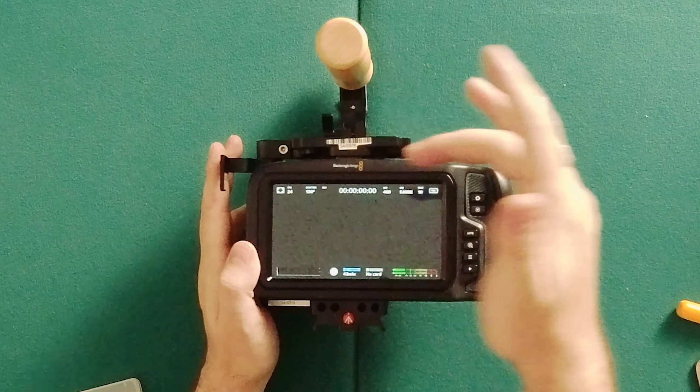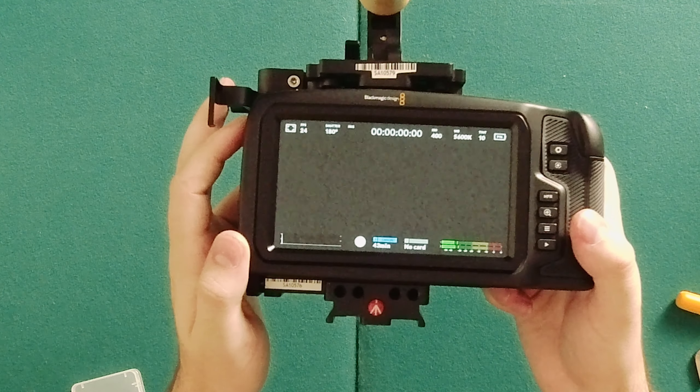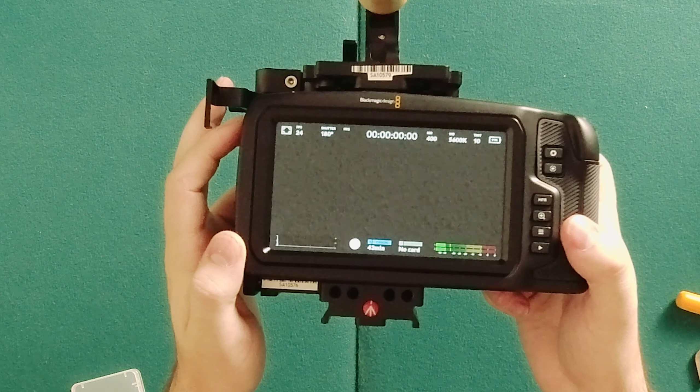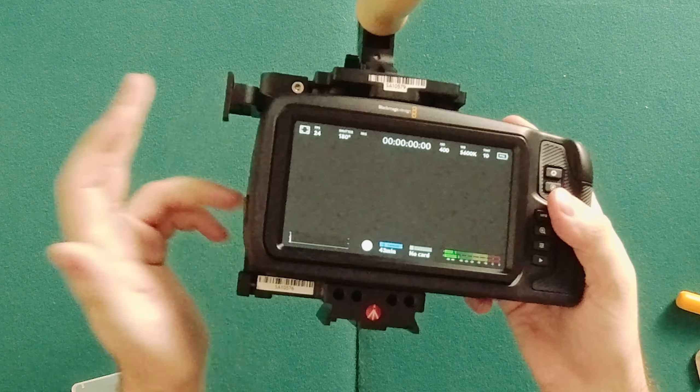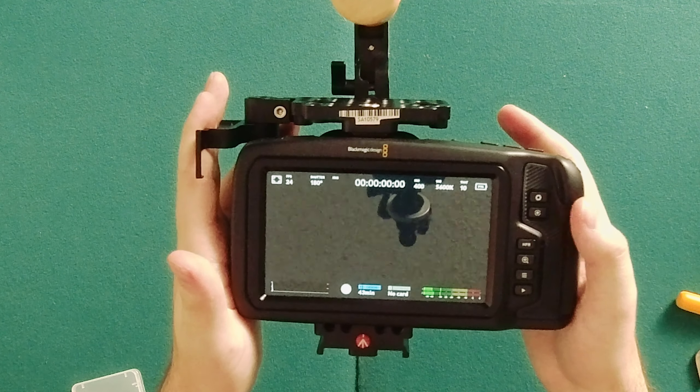The default settings when you turn it on are 180-degree shutter, 24 frames per second, ISO 400, and 5600K white balance — pretty much standard. I would assume that 400 is the base ISO for this camera.